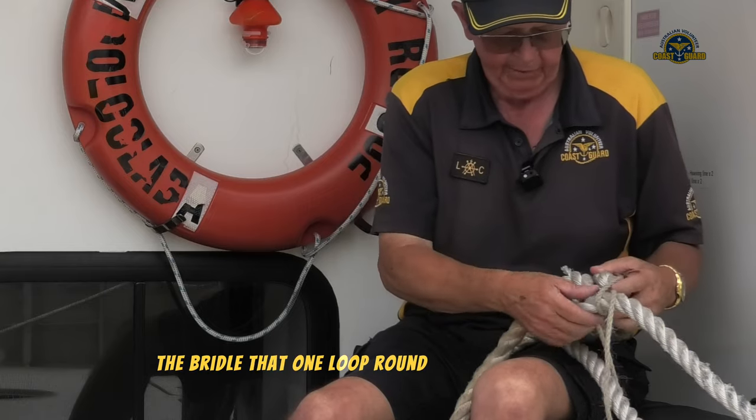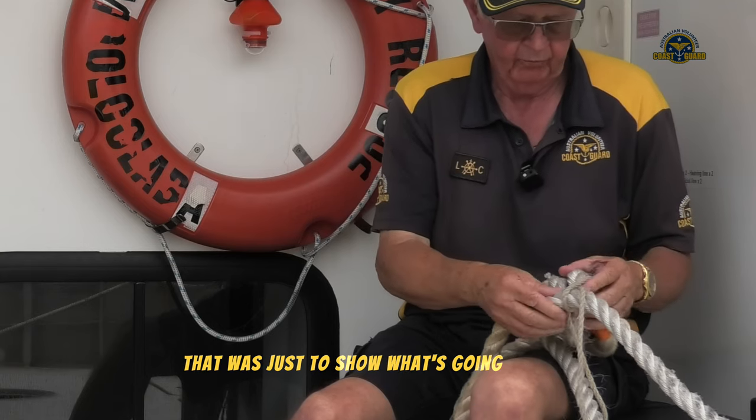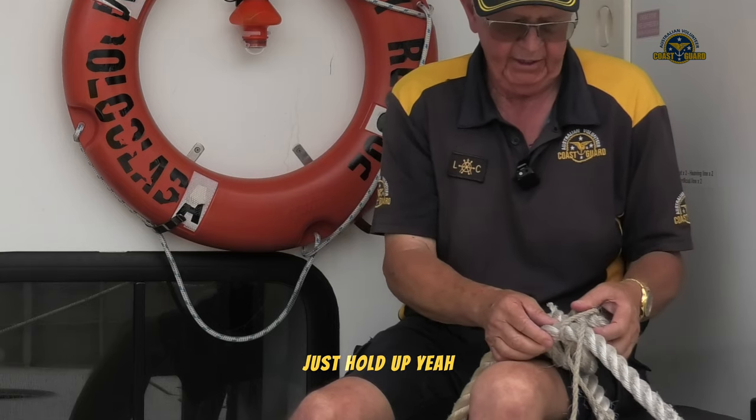That one loop round on the thin cord was just to show what's going on — just to hold it. You normally have half a dozen.